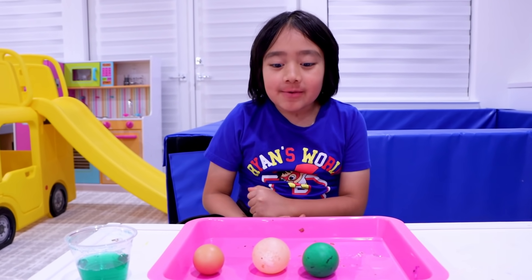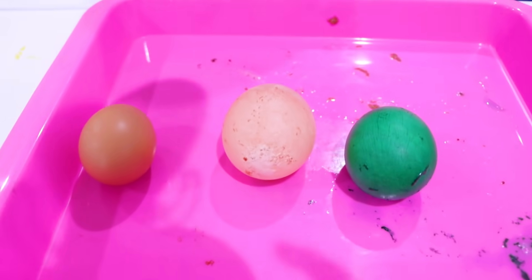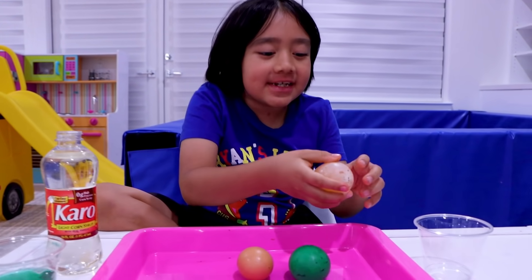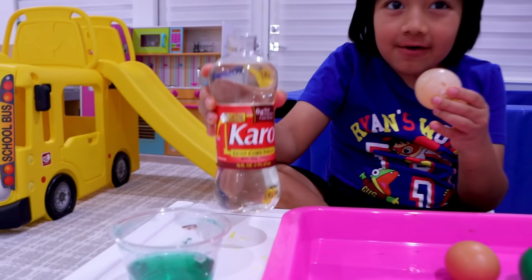It's way bigger! It's bigger because the vinegar liquid went inside the egg, and that's also why it's bouncy. Now we're going to see what happens when we put the bouncy egg into corn syrup.